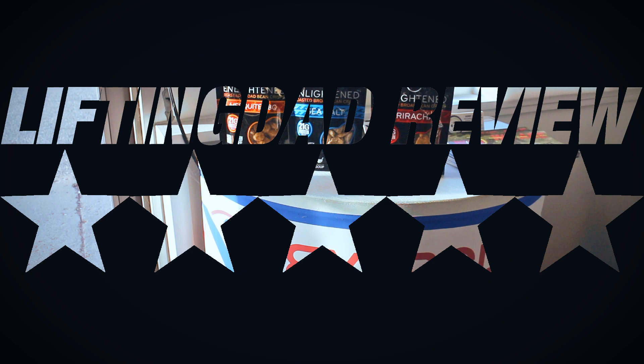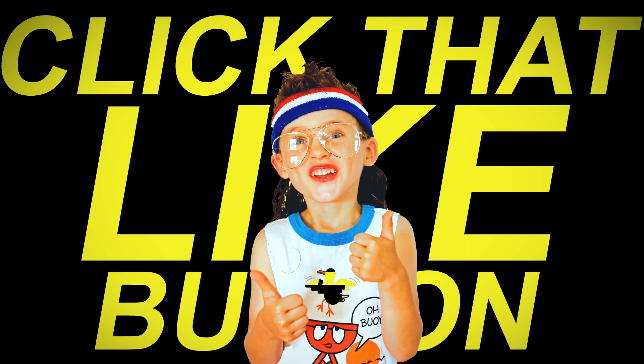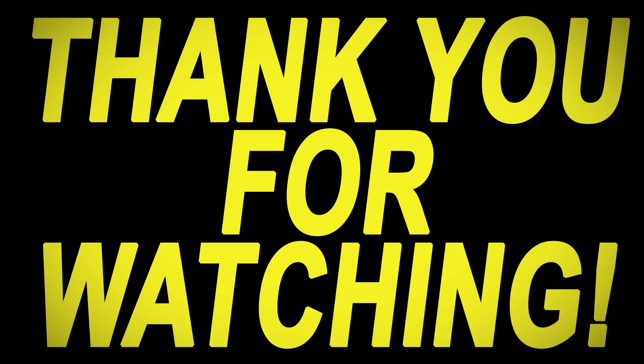Thank you for watching and for your support. Please click that like button, turn on notifications, share this video, and subscribe to the channel. As always, thank you for watching and keep pushing.